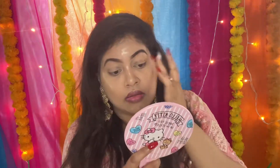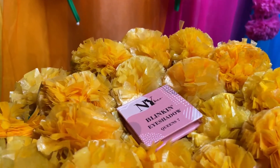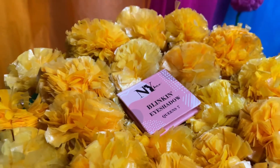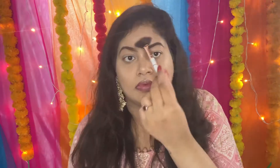Blend karne ke baad, itna zyada pyara glow diya hai na ye face ke upar. Makeup ko long lasting banane ke liye mein setting spray use kar rahi hu — yeh Swiss Beauty ka setting spray hai. Setting spray set hone ke baad, mein firse highlighter use karne wali hu. Is highlighter ke liye mein NYBéKA ka eyeshadow use kar rahi hu — yeh eyeshadow highlighter jaisa bahut amazing kaam karta hai. Bahut pyara glow diya, I really love the white glow look.